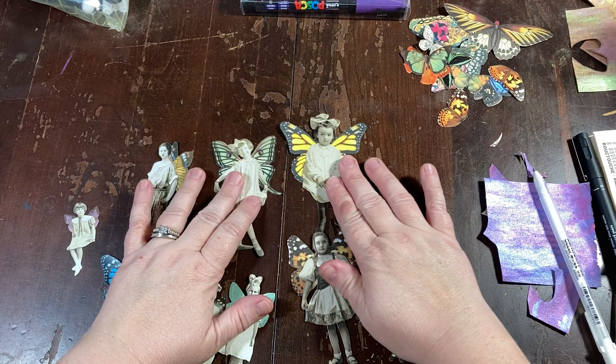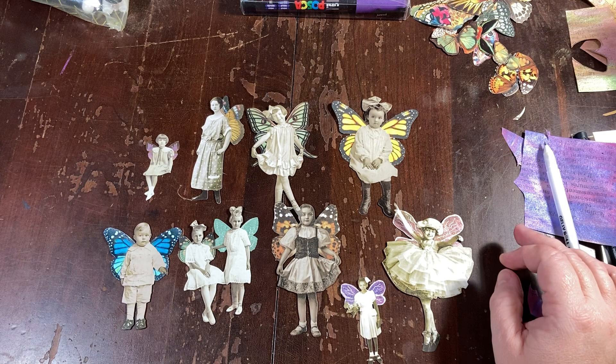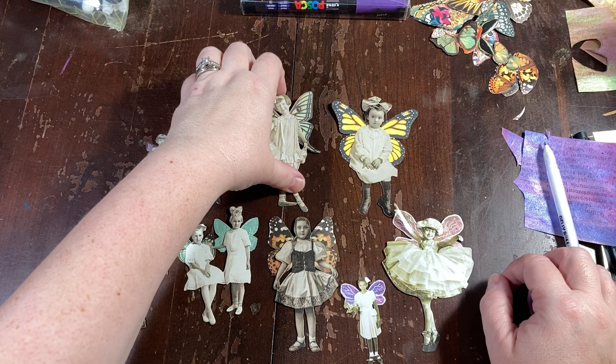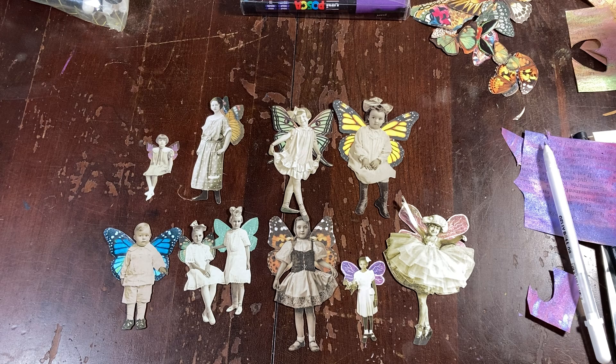I'm going to have a variety of fairy types for this book, because I do have some stickers I found - different types of stickers - and a couple of the book pages. Here's all my little fairies that I made! I don't know which one's my favorite. Maybe her, because I like the wings on this one best - the big swallowtail wings. All right, that's it. Thanks for coming along, and until next time, take care. Bye!